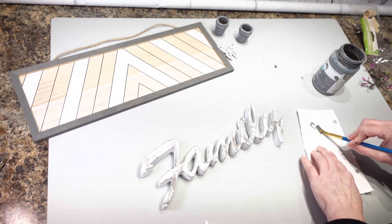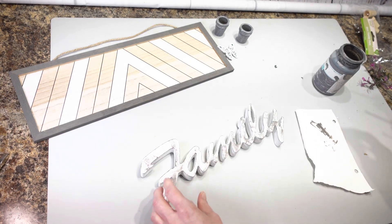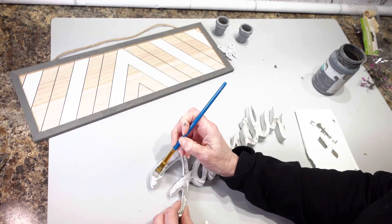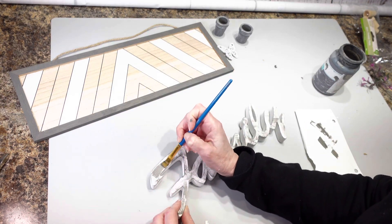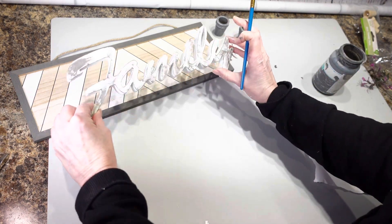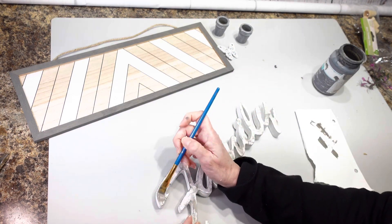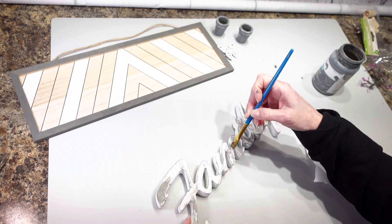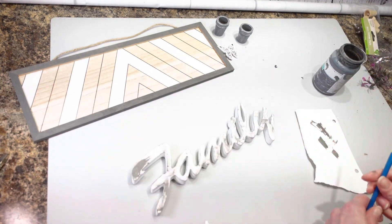So I'm going to take this little brush and very carefully paint this in. I think it's going to look a lot better — I'm just going to paint the top of it and leave the rest of it white. I'm going to take my time and go around and just do the front of the family in elephant gray.